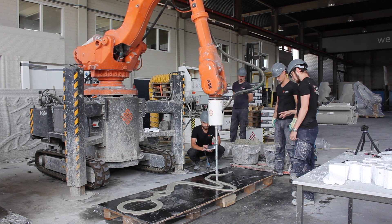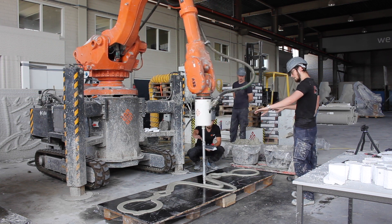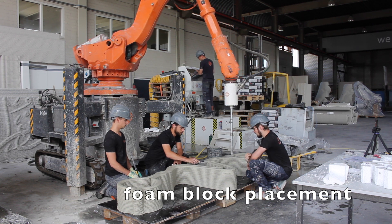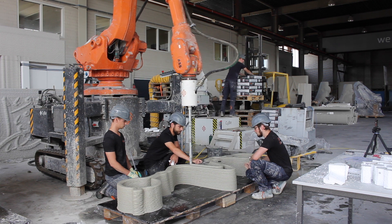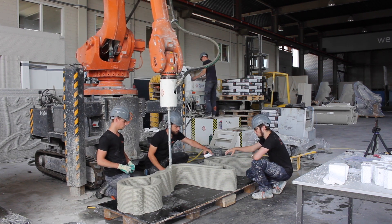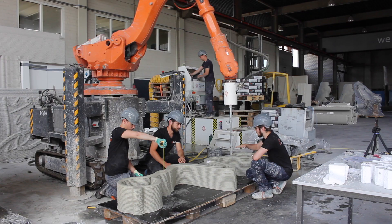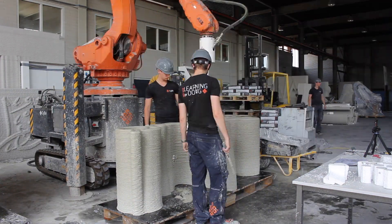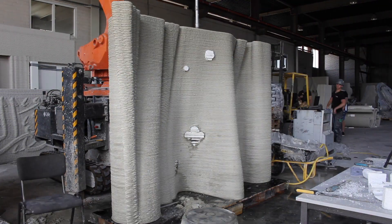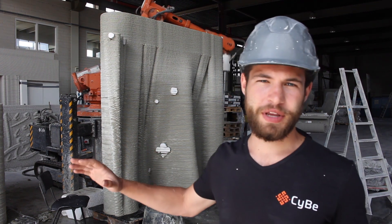Let the first layer go slow. This print is almost done — look how tall it is. It's two and a half meters, which is more than I've seen any other company able to print all at once.